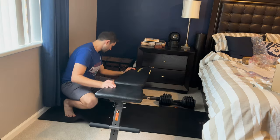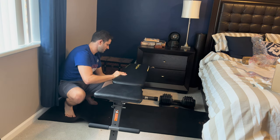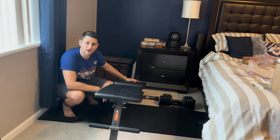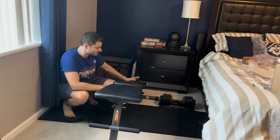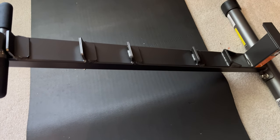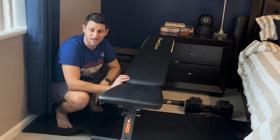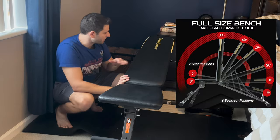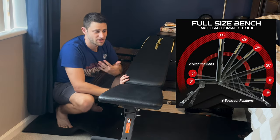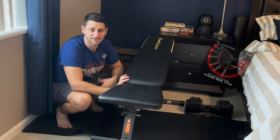It can go all the way up to about 85 degrees for shoulder presses, and all the way down to about minus 25 or so for a decline bench press. It does not have a 30-degree incline, so that is a downside — it's not perfect for incline bench press — but nonetheless it's fine at about 20 degrees and up to 45. You can get a lot of those muscles isolated if you had to.